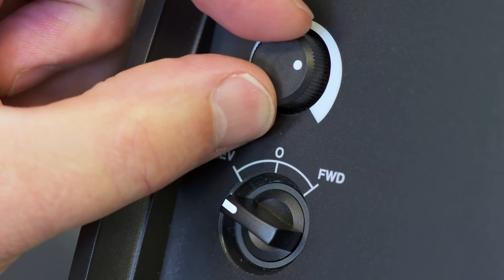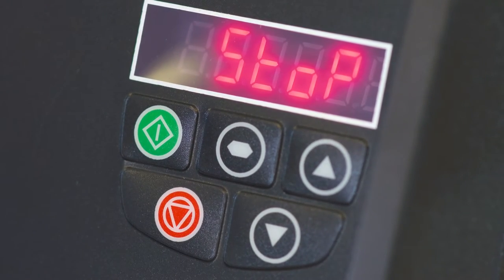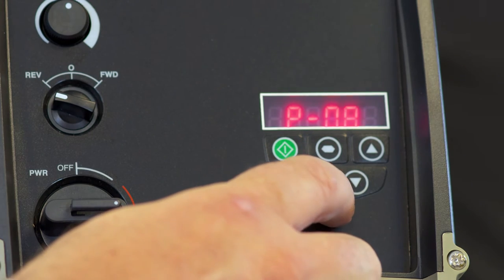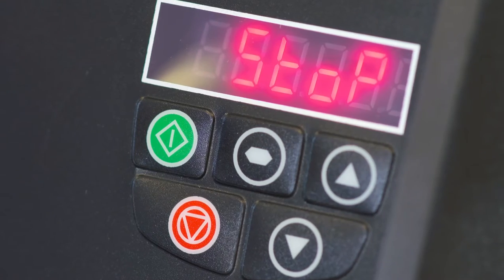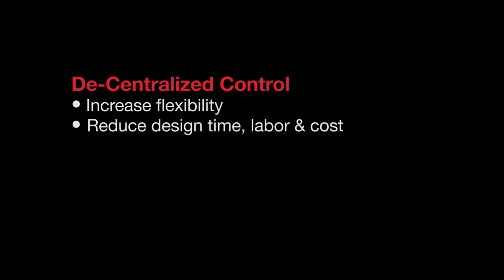It also includes a potentiometer, and the LED display can be programmed to read frequency, speed, amps, or other custom engineering units such as beats per minute. The keypad is available for startup commissioning and fine-tuning. With this solution you are able to increase your flexibility and reduce design time, labor, and overall cost.